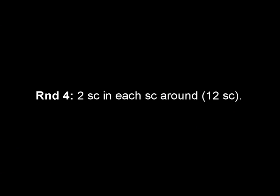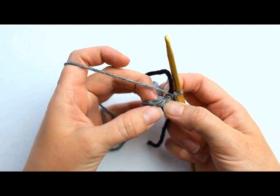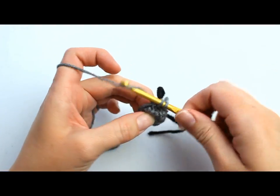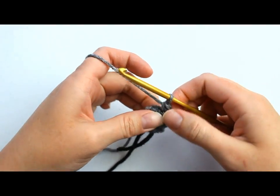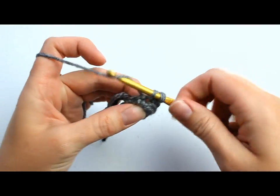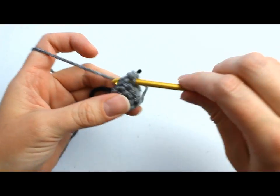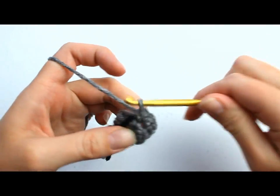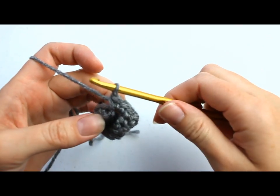In round 4, we're going to place 2 single crochets in each single crochet around, for a total of 12 single crochets when we're finished. Make sure your stitch marker is in the correct place and place 2 single crochets in each stitch around — counting up to 11 and 12 over the stitch marker. That completes round 4.